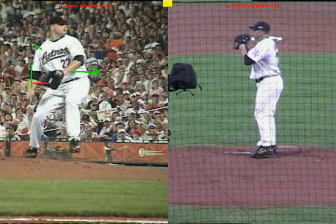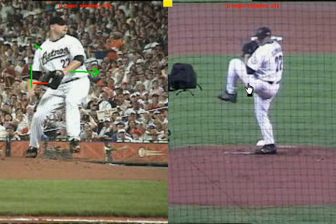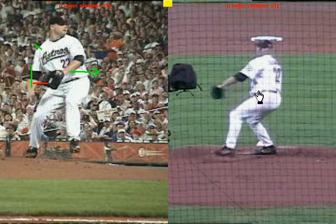Looking at it from the right angle, straight on from him, you see him in his knee lift, and he's going to lead with this hip and drive that hip towards home plate.